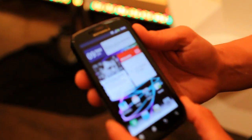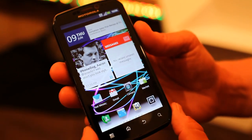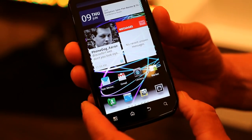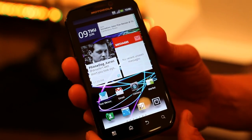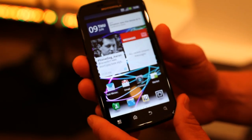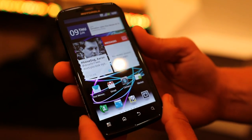Motorola Photon 4G has a 4.3 QHD display. It's built on a NVIDIA Tegra 2 processing chip. It has a 1 gigahertz dual-core processor. It has 16 gigabytes of onboard memory and 1 gigabyte of RAM.